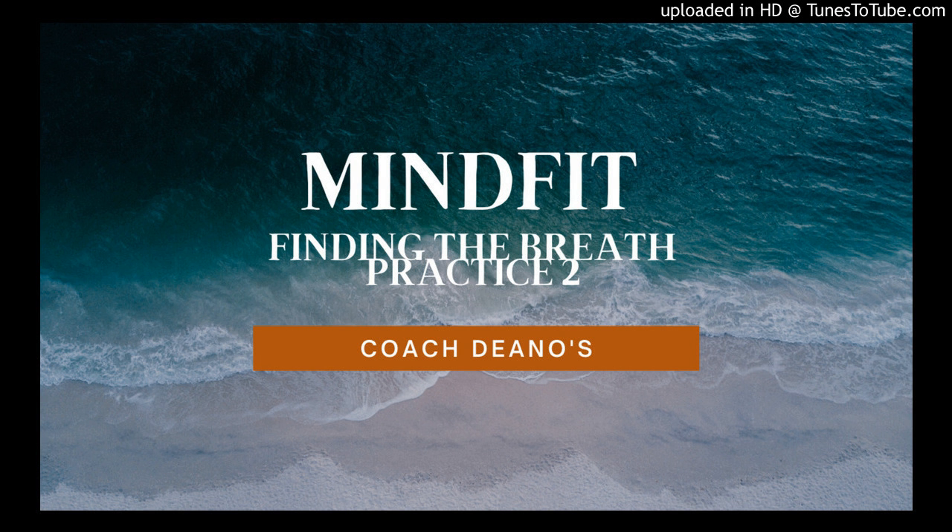Welcome to this week's MindFit Mindfulness practice, where last week we looked at simple ways in bringing more awareness into our present moment. This evening, or today, we practice simply focusing on the breath through a basic breath awareness.